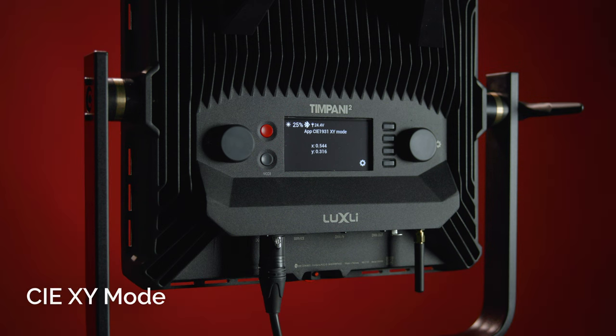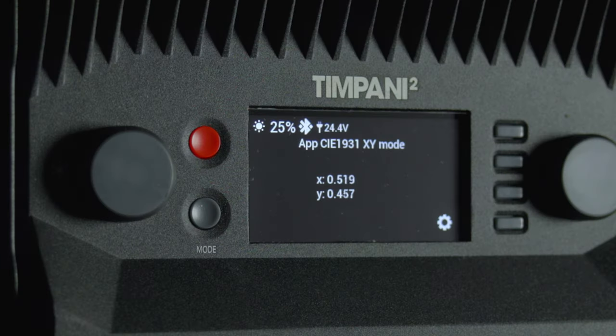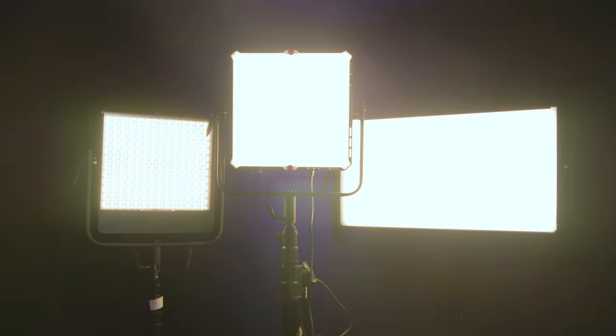You'll be able to illuminate your subject with any hue you can imagine and modify it with any one of the 150 digital filters. You can use the eyedropper feature to match any color within an image or video. In CIEXY mode, accessed via the Composer app, users can input the exact coordinates along the x and y axes of the CIE1931 color space for matching other lighting fixtures. The Composer app also allows users to wirelessly combine and synchronize multiple Luxli Orchestra units, and the latest firmware updates are installed in seconds over Bluetooth 5.